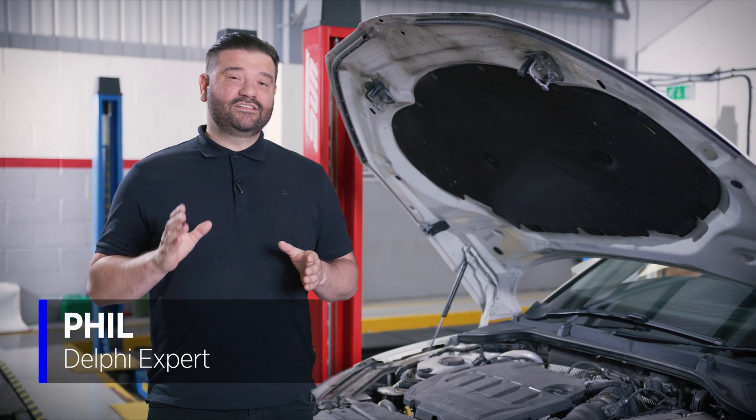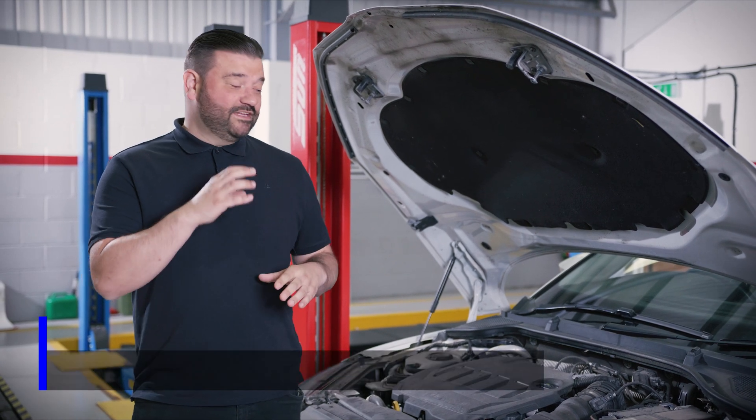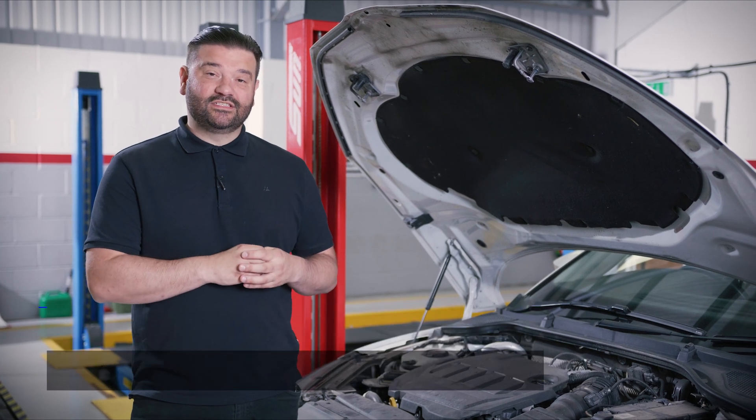Hi, it's Phil from Delphi. In today's video, we're going to look at a vehicle with a glow plug fault. On this particular Euro 6 engine, they have glow plugs with internal built-in pressure sensors.